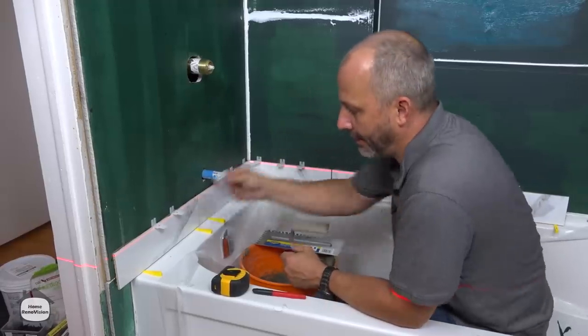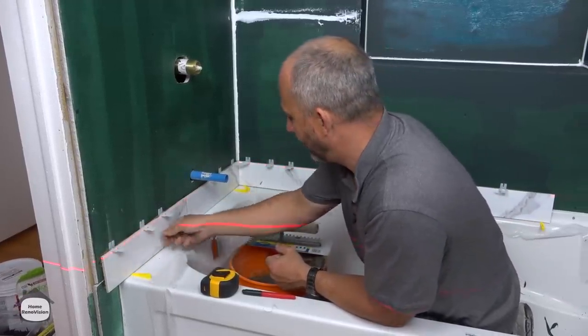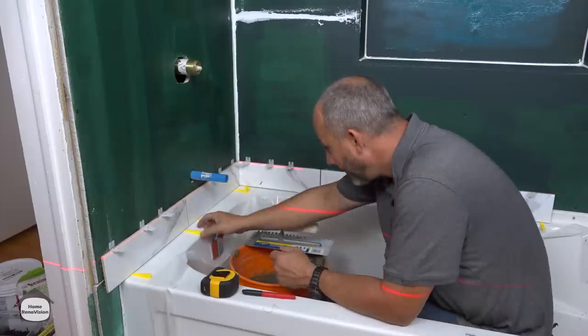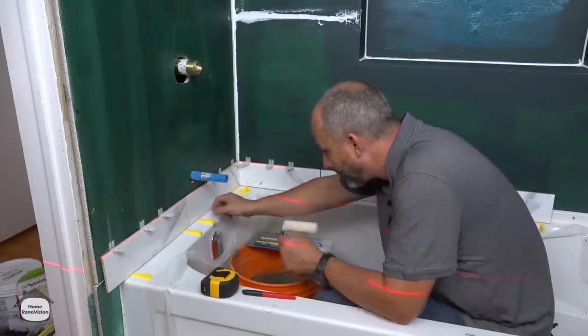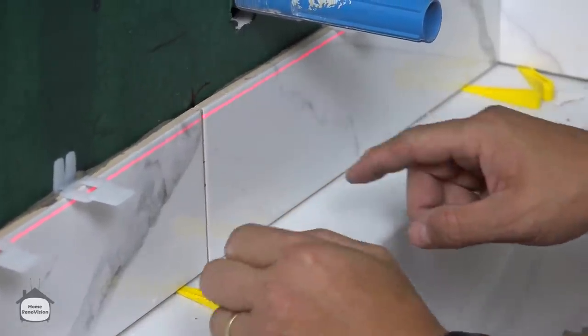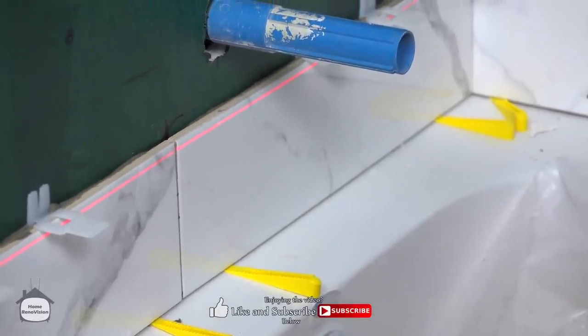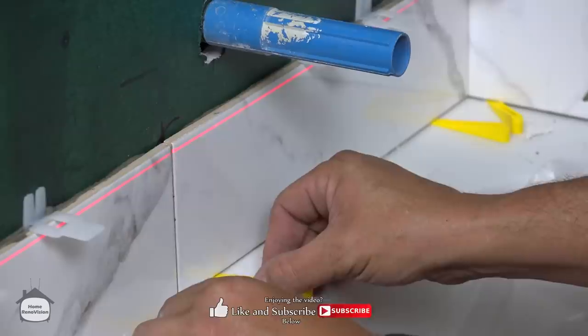Remember this is going to be a half tile here — I'm going to need to get that spacer in there as well. All right, now it's a great time to go around and make sure everything is just the way you want it. This is the time to be picky, folks — I'm not happy with the way that this is sitting.